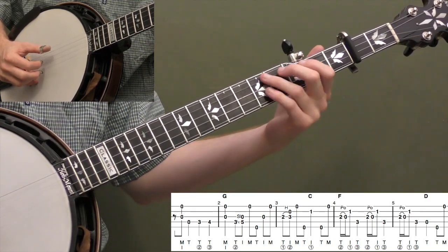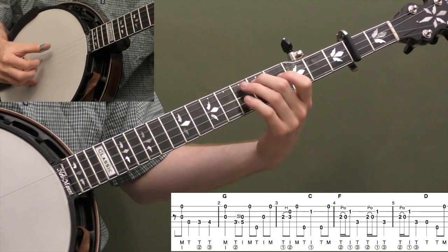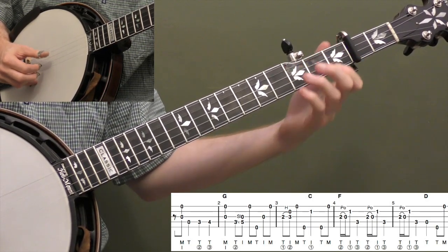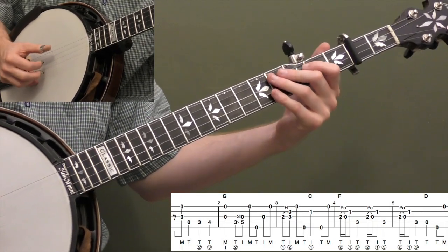Let's play the first 5 measures. Make sure you don't rush those pull-offs. Let's do it one more time, a little faster.